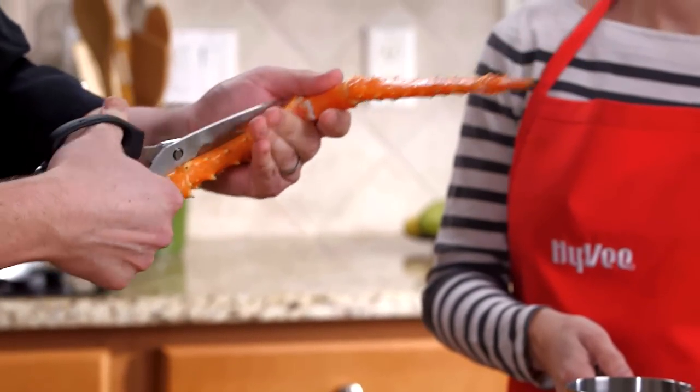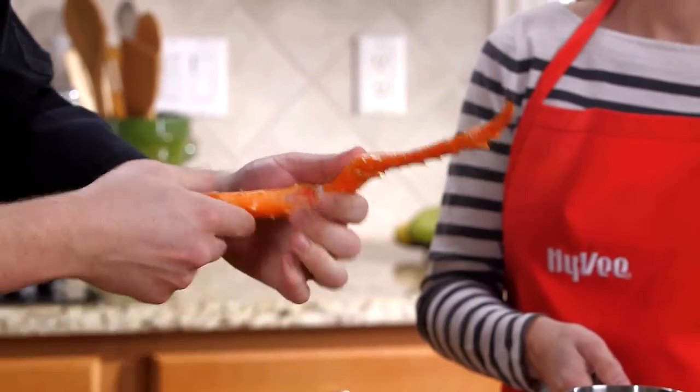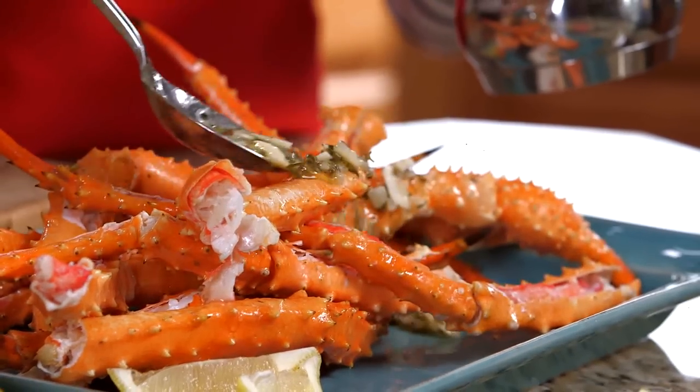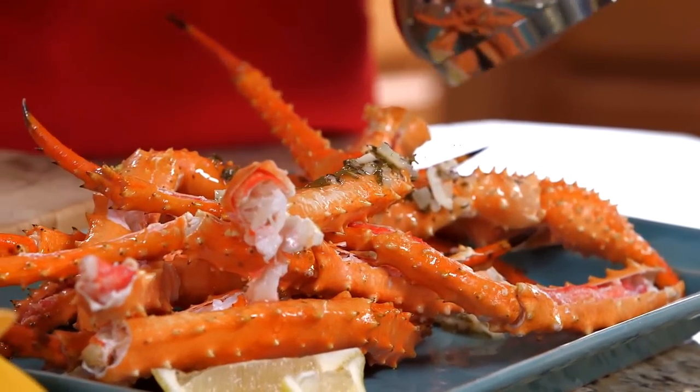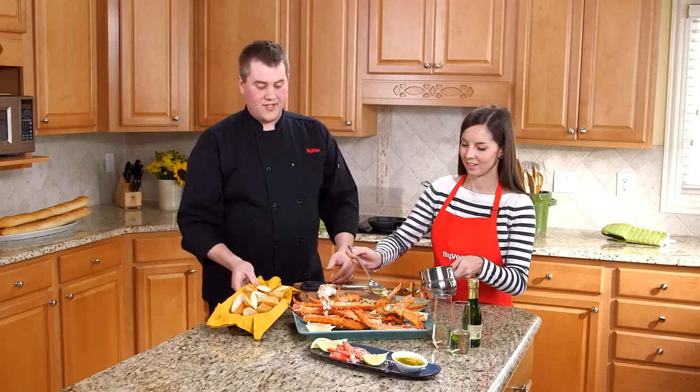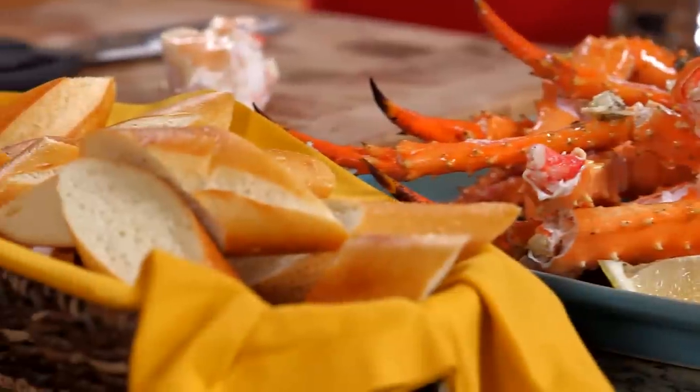Use your kitchen shears and just snip right up the shell there. You're going to expose all that delicious crab meat. Pour your butter sauce over the top — those rich flavors are going to go down into the crab meat and it's going to be delicious. Be sure to serve that with some baguette bread so none of that sauce goes to waste.